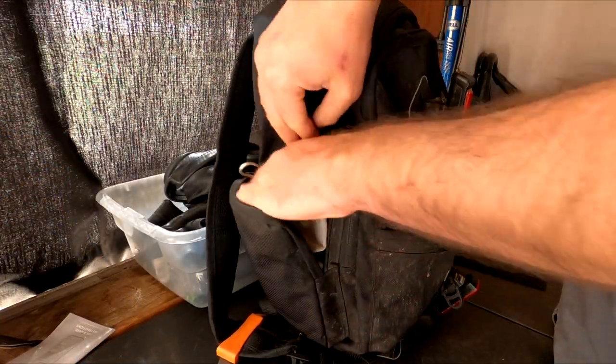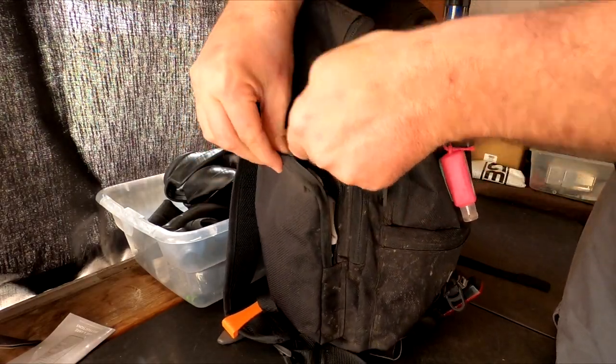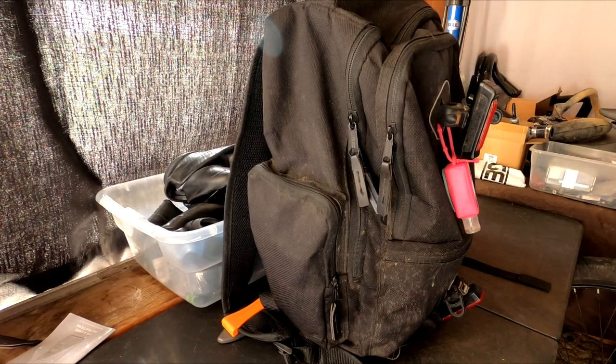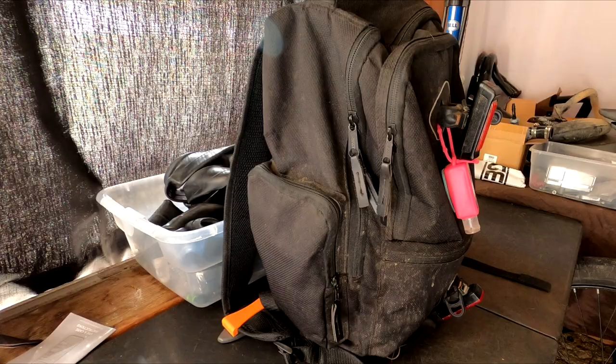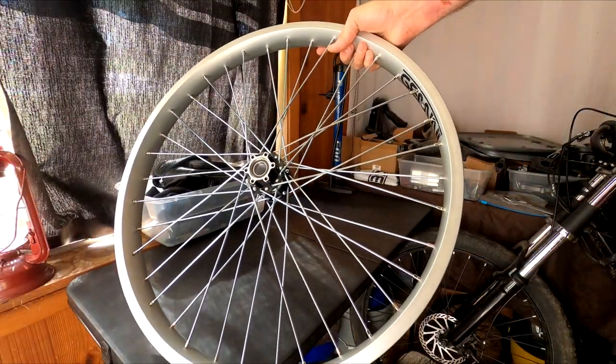Small gripes aside, the build quality feels great and it looks like it's going to last a pretty long time. But this is just first impressions, so I'm going to carry it with me every day and wait until we get a flat tire on the side of the road. We'll find out if it comes in clutch. For now, we'll go ahead and just use it to pump up some tires.